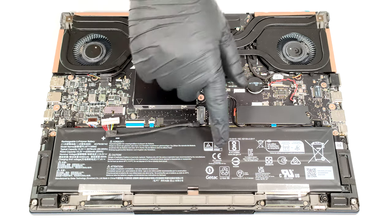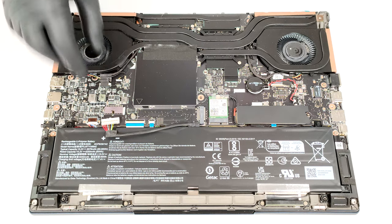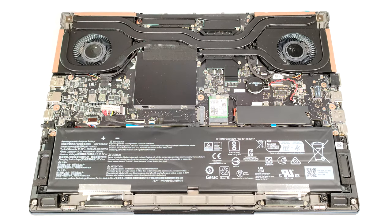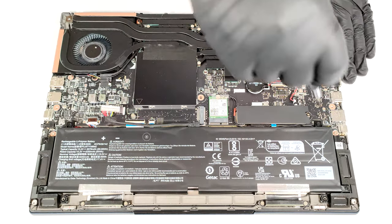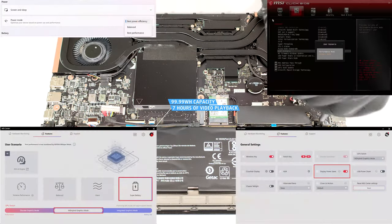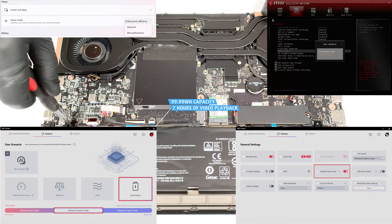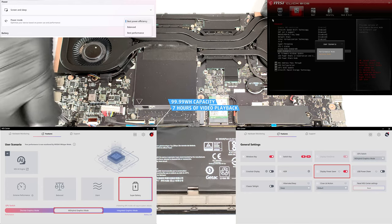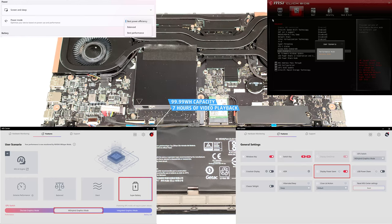The battery is a huge 99.99 watt-hour variant. To remove it, detach the connector from the mainboard and undo the four Phillips head screws that keep the unit in place. The capacity is enough for around seven hours of video playback. To achieve that, you have to apply the Super Battery preset and the Display Power Saver function in the MSI Center. Also, the MS Hybrid Graphics mode has to be turned on, and the Balance mode should be selected in the BIOS in the User Scenario section.